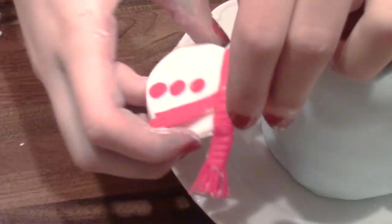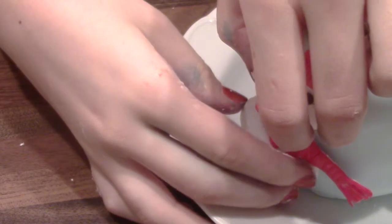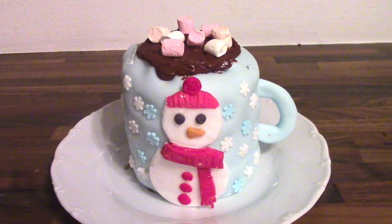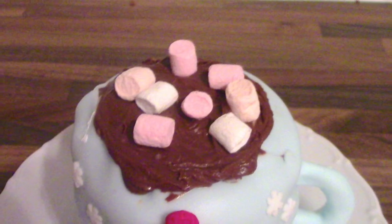To finish the cake, use some tap water and just glue your little snowman on one side of the cake. And I also used some snowflake sprinkles just to decorate it a little bit more.